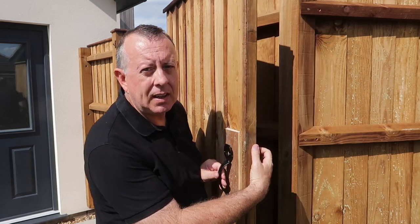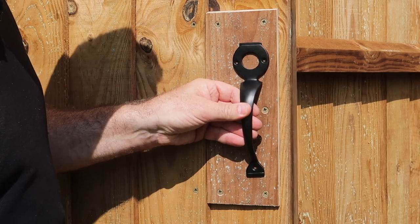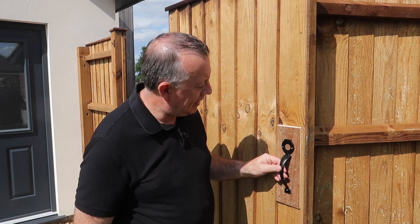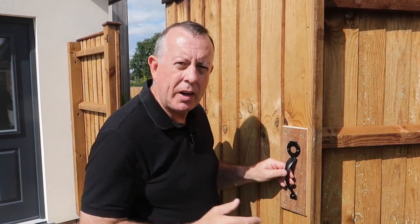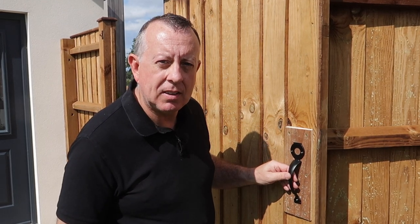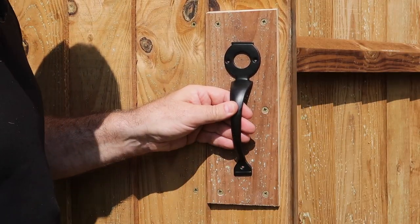Now I've got a bit of a dilemma — if I put the cylinder and the lock in the right place as it would normally go on the frame, then the handle ends up off-centre on this section, which really doesn't look right at all. But if I put it in the middle to make it look right, then structurally the lock isn't as strong as it could be. Why do you always get this in DIY? Nothing is ever as straightforward as you think. I think I'll have to set it in the middle to make it look right, even if it's not quite as strong as it could be.